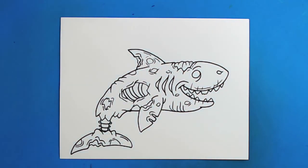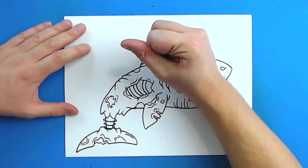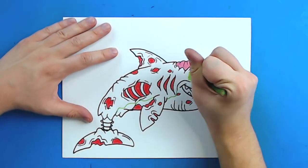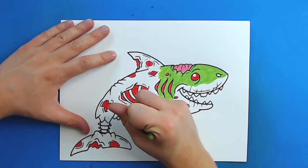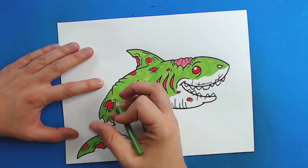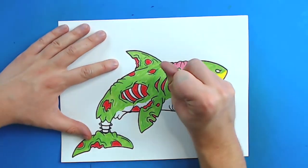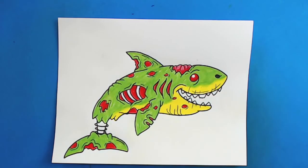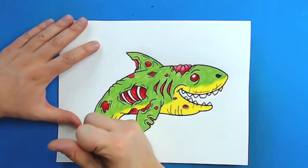And there you go. There is your drawing of a zombie shark. I'm going to fast forward and start coloring this. Thanks for watching, hope you guys enjoyed. Bye.